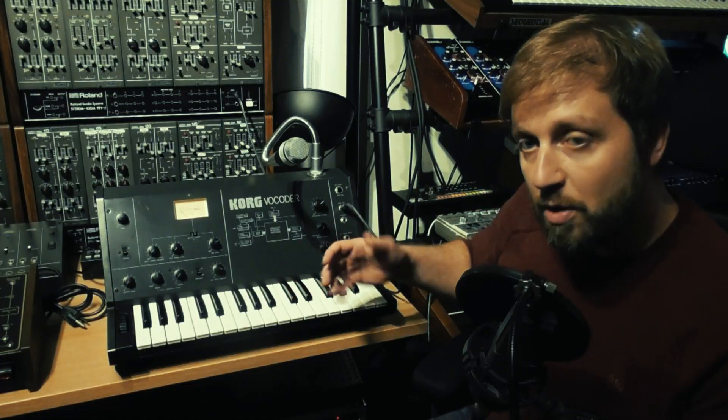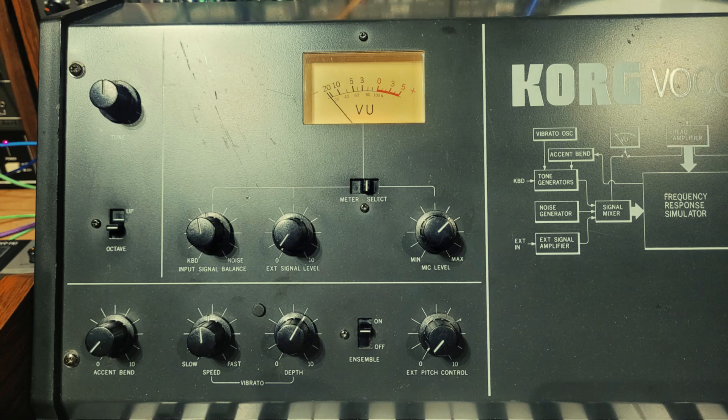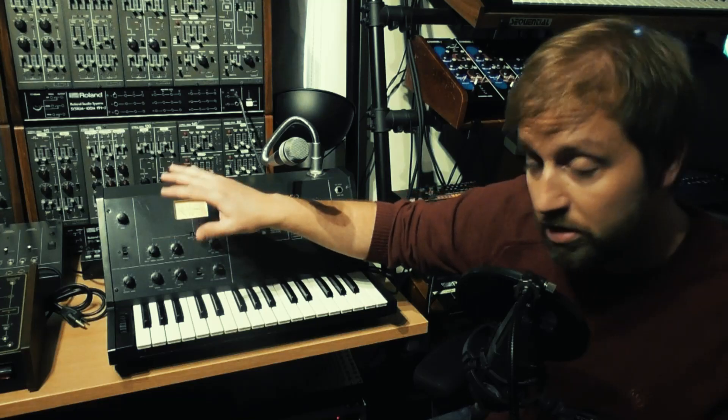In terms of the vocoder itself, you've got internal tone generators, and I believe it's an oscillator per key, which is something Korg did a lot in the 70s — surprising but true. You've got some performance controls; I've listed that in the video description for people who want to know the nerdy details.